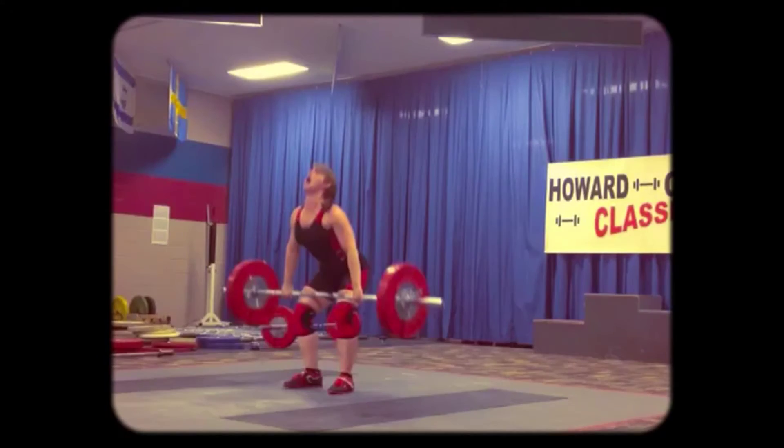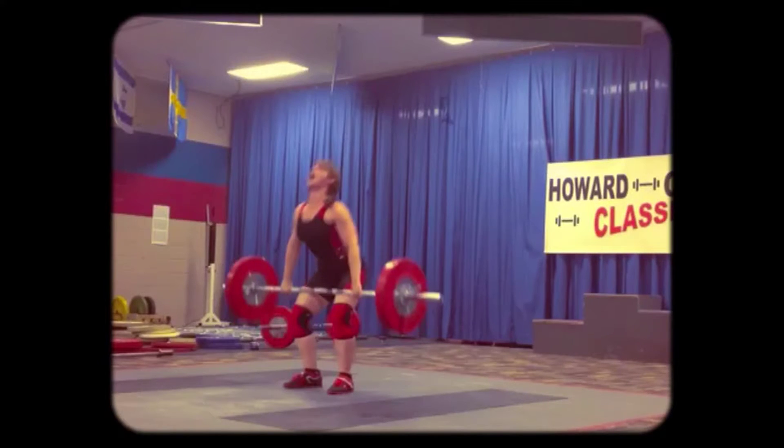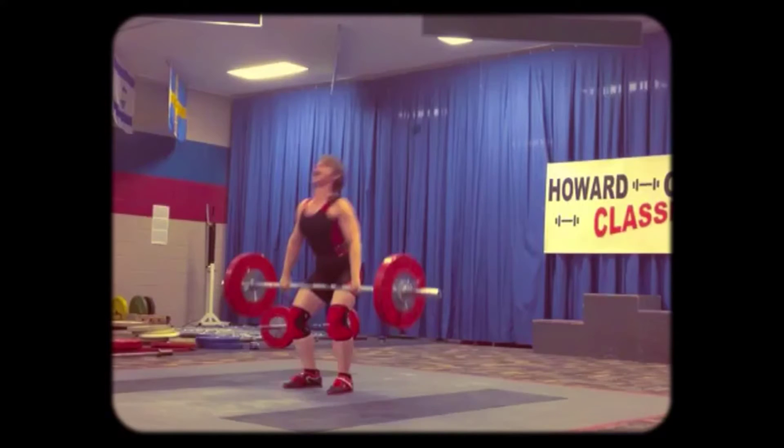All right, we got Amy queued up — she's going to show you how it's done. All I want you to focus on in this video, the only part of her body, is her hips. Literally ignore everything else.